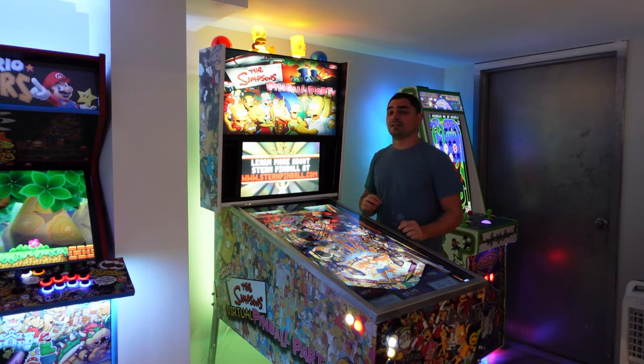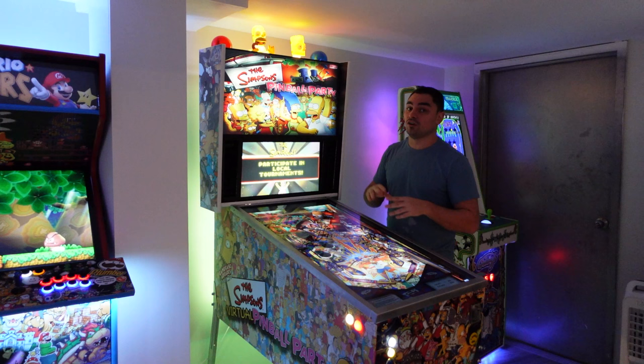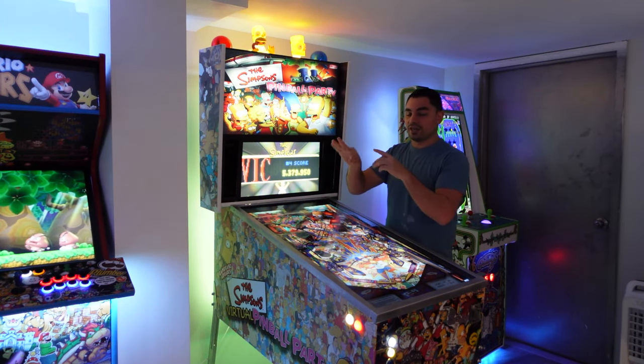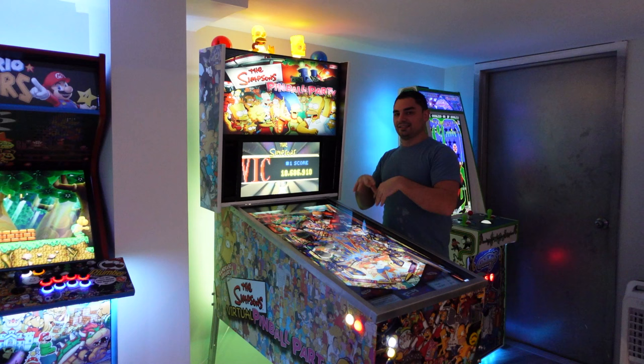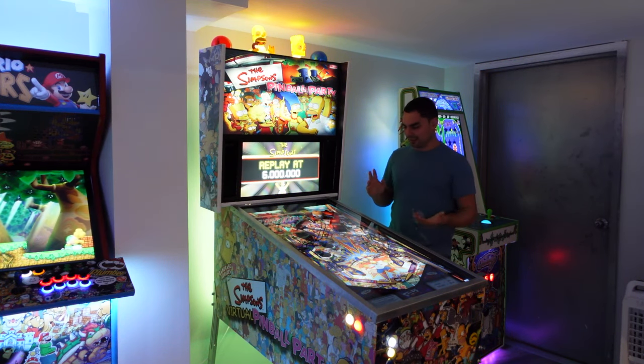If you take a look at my Star Trek build, that had a true RGB 5-channel flasher — an LED puck that goes red, green, and blue. That's the real way to do RGB flashers, but in my instance I used police flashers to keep things simple. I still have my surround sound force feedback and underglows.